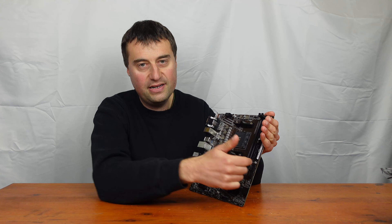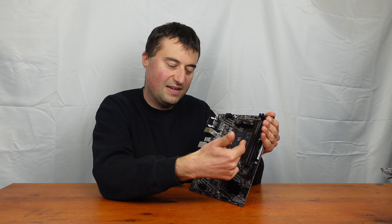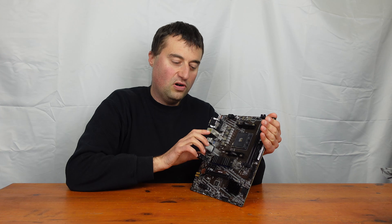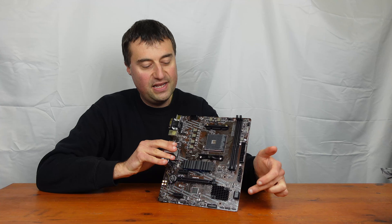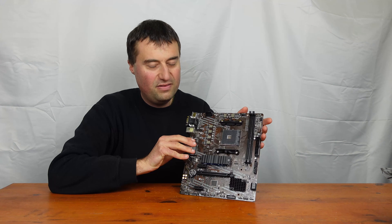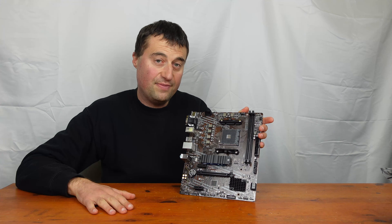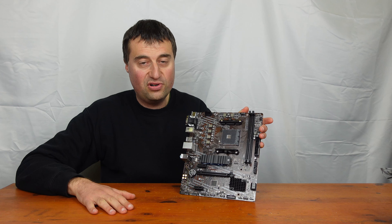The big 24-pin main ATX power connector is in pretty much standard positioning. We have four SATA ports — two normal ones sticking out from the board and two at the side. That's an okay setup. Four SATA ports is more than enough, especially as there is one M.2 slot on this motherboard, so I can't really see you needing more storage than that.